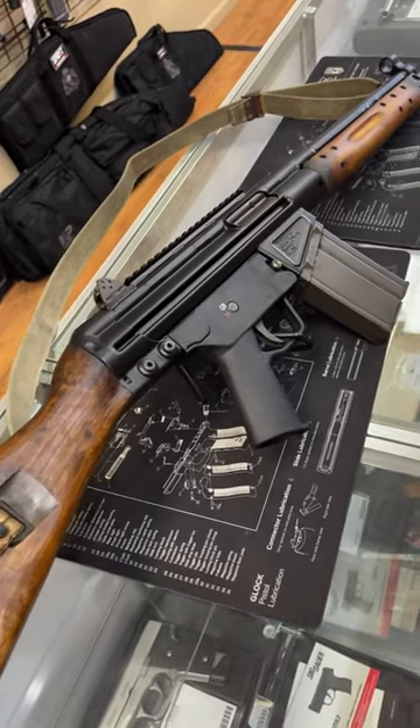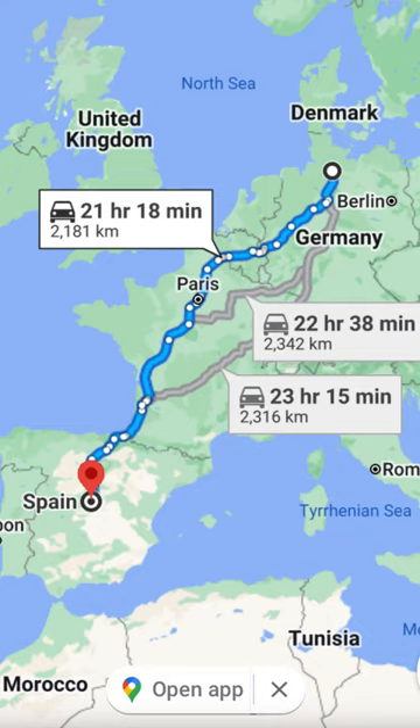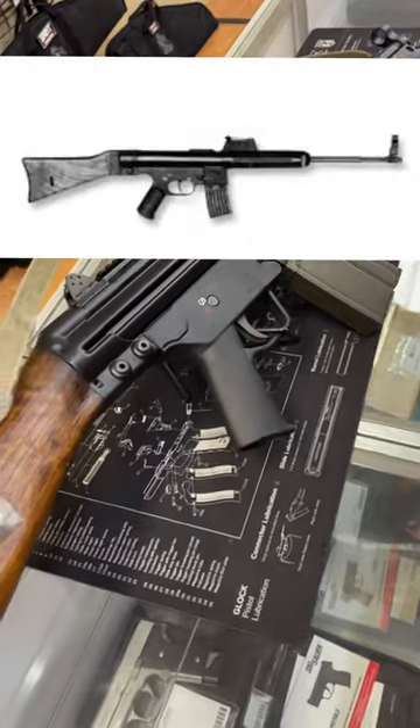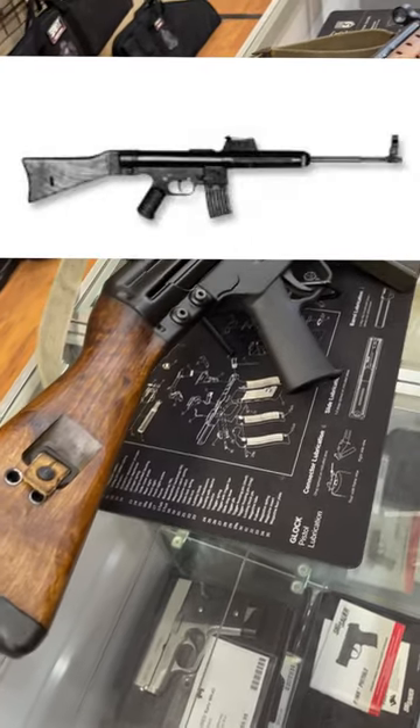Now back in the mid-1950s, German arms designer Ludwig Vorgrimler would move to Spain to come up with a new era of battle rifle. Vorgrimler would take heavy inspiration from the STG45M of Germany, which was a roller delay blowback design.